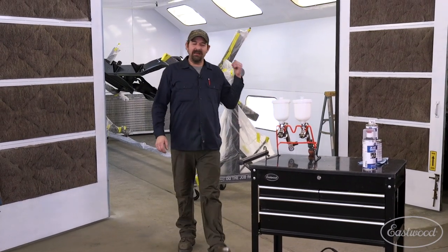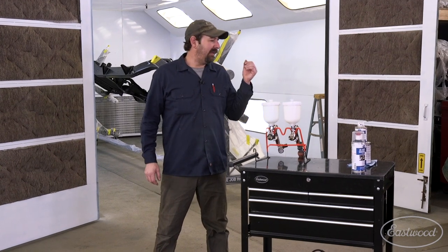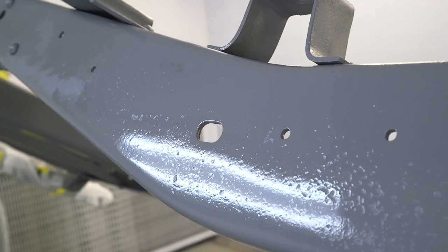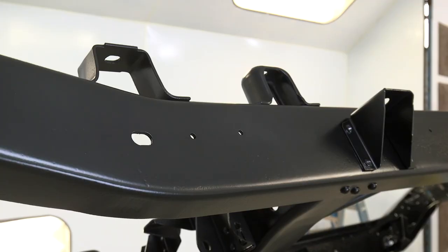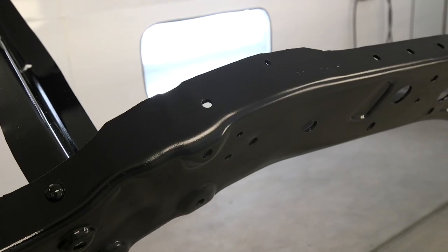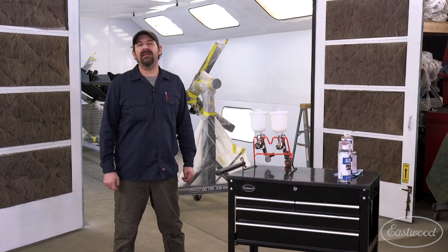Hey guys, as you can see, I've got the frame all painted. Thrilled with how the gun sprayed. The chassis black looks great. I sprayed the epoxy primer before I laid that down, and then I went into two coats of the chassis black — it sprayed beautiful. It looks great. It's exactly what I was looking for. If you'd like some more information on the products I used today, you can go to eastwood.com.